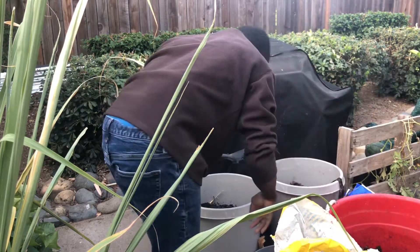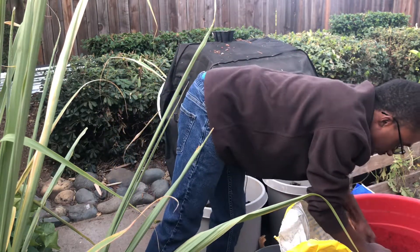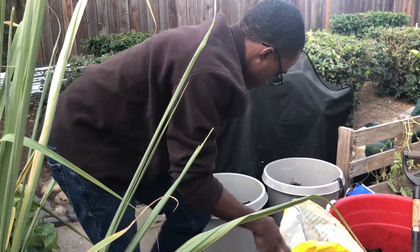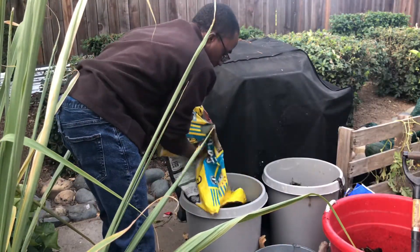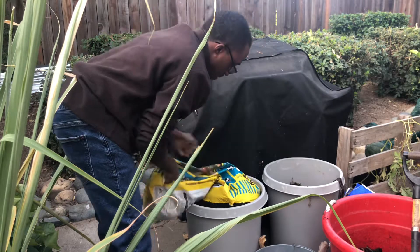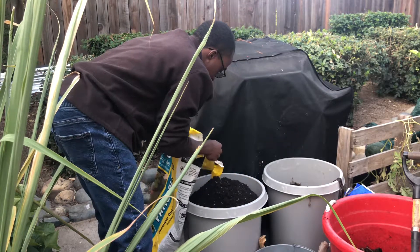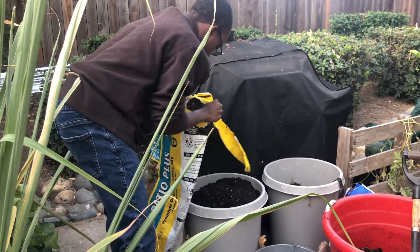Measure it out, and then go ahead and add your tomato potting soil on top. If you have mycorrhizae, go ahead and add that into the mix as well.